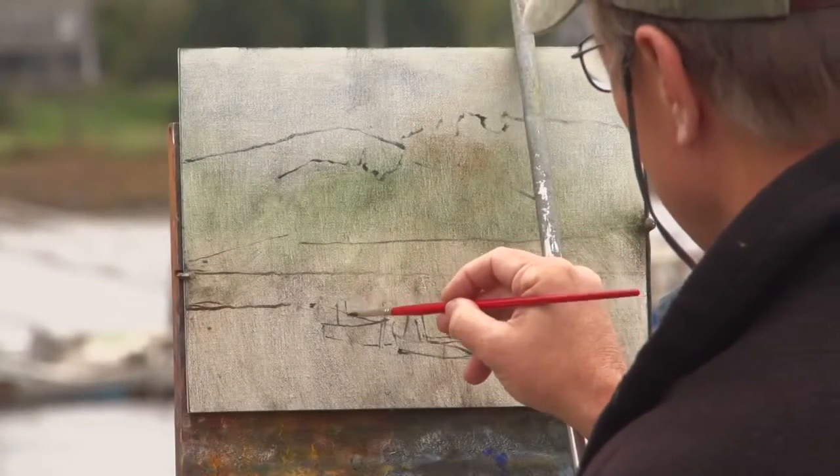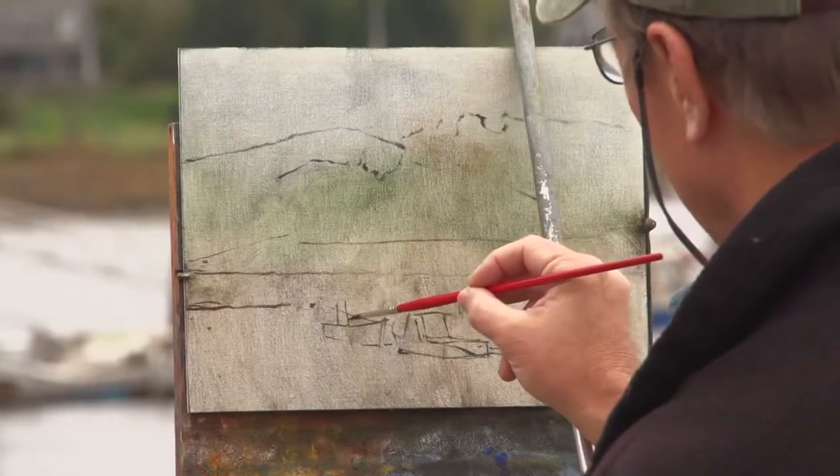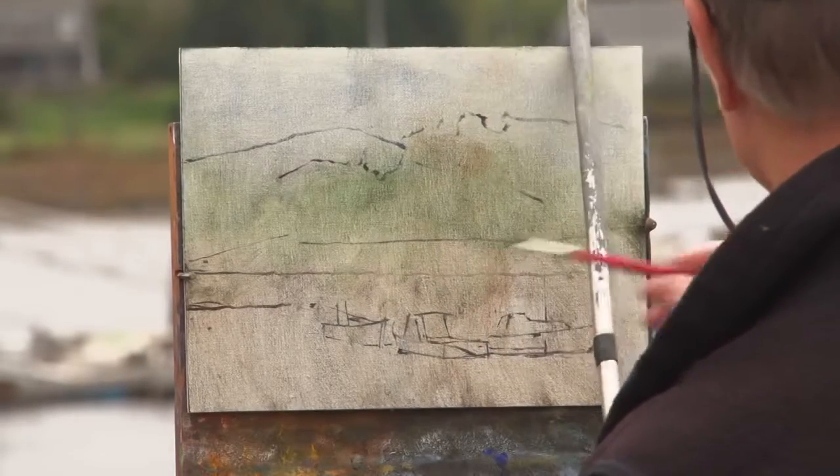Developing your drawing skills is so important, particularly when you're dealing with something that has some complicated features like sailing vessels.